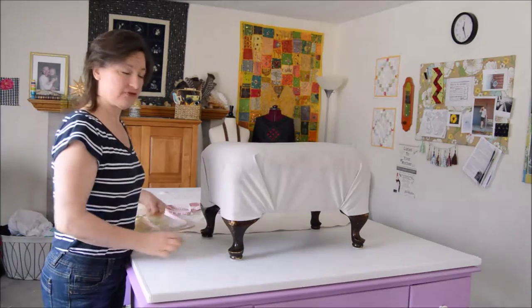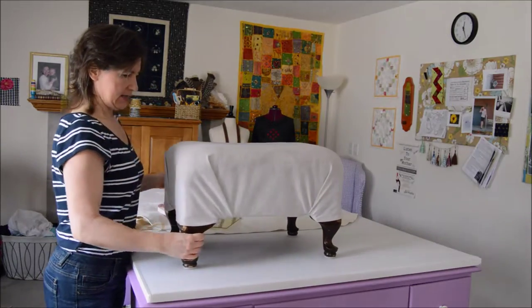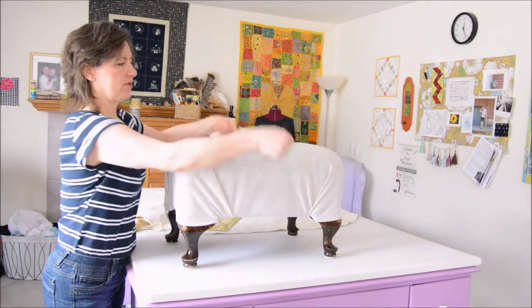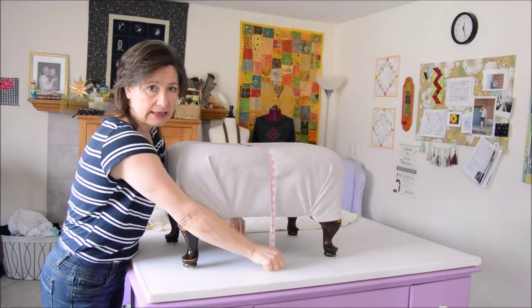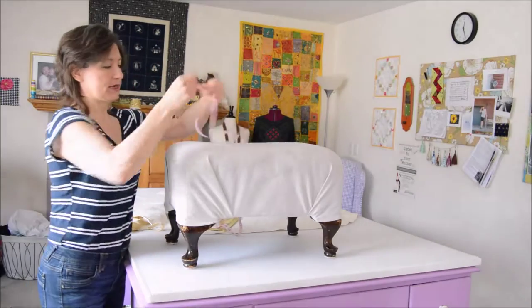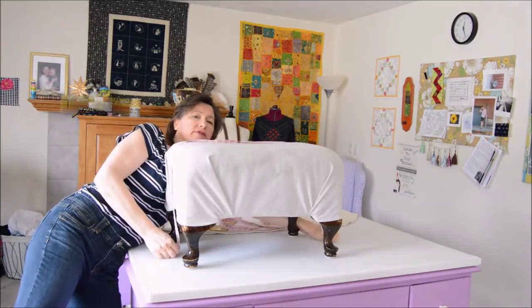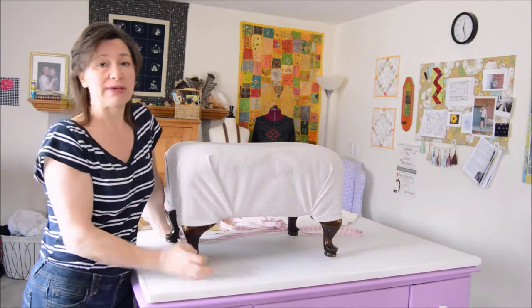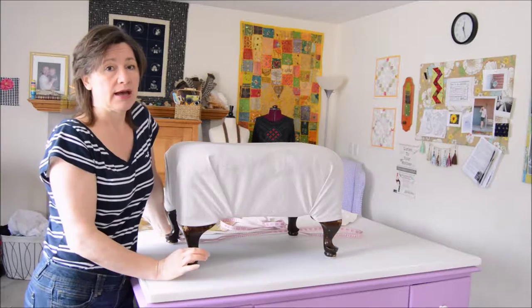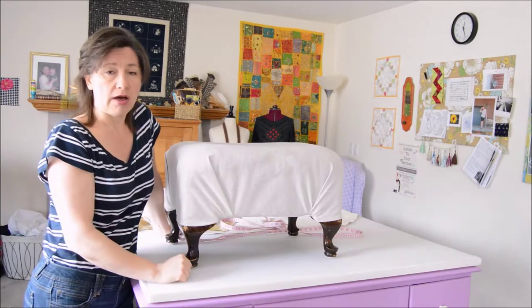First thing we need to do is measure the footstool. I'm going to go from the floor in the front to the floor in the back, take note of that measurement, and go both ways — floor in the front to the floor in the back. Then I'm going to cut a rectangle equal to that, using just a very narrow seam allowance to get it up off the floor.